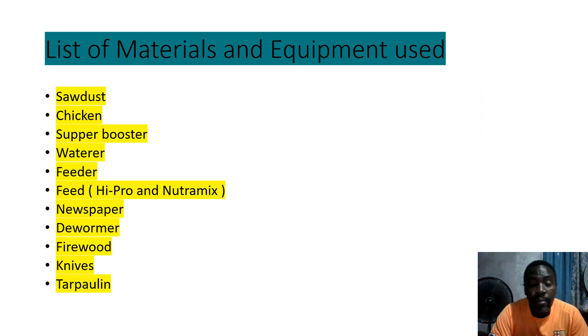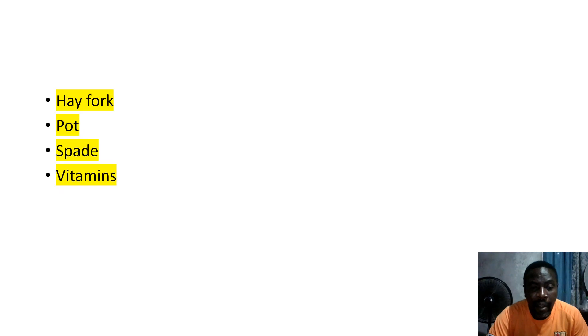For the list of materials and equipment used, make sure you know the purpose of each tool, material, or equipment. We have: six chickens, super brooder, water feeder, feed — Hyproc and Neutromix — newspaper, Roma firewood, knife, polybag, speed vitamin. Students need to know the purpose of your tools, your medication, your feed — so you can have an excellent SBA.